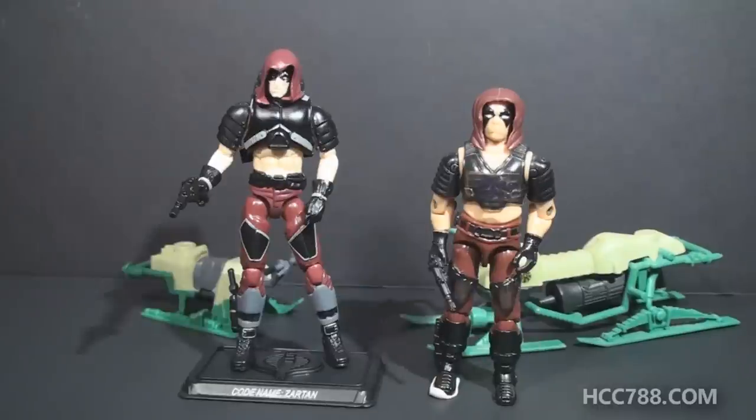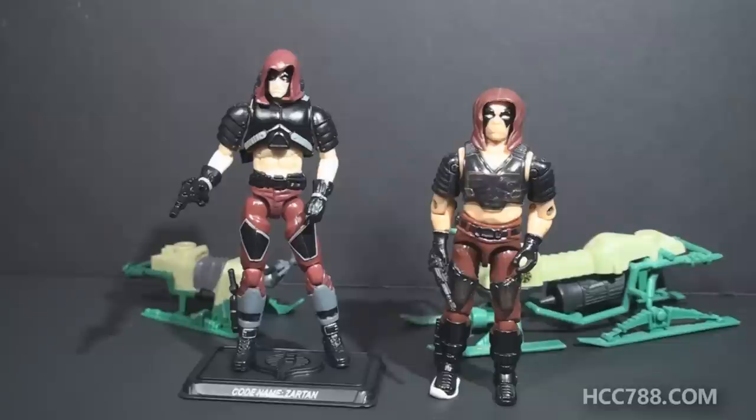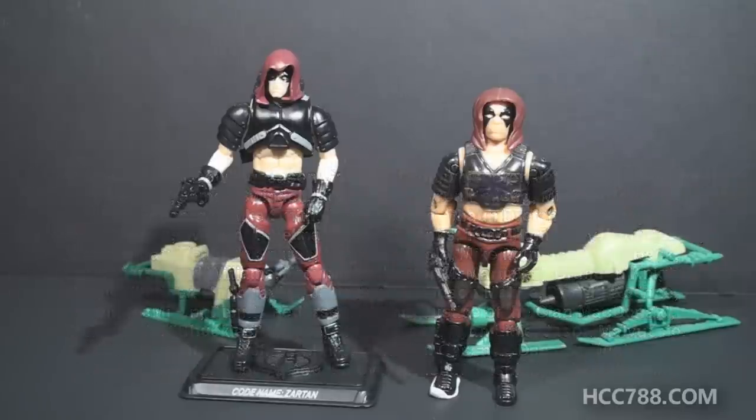That was just a quick look at the vintage Zartan action figure and its modern equivalent. I hope you enjoyed it. If you did, make sure you give this video a thumbs up and please subscribe to the channel — we've got a lot of great new GI Joe toy reviews coming up. Don't forget to hit the notification button so you don't miss any videos. I'd like to thank the generosity of my patrons who make these videos possible — if you'd like to support the channel, check out my Patreon. I'm also on social media on Facebook and Twitter, and I have a website at hcc788.com. Thank you for watching — I'll see you soon with a full vintage GI Joe toy review. And remember, until then, only GI Joe is GI Joe.